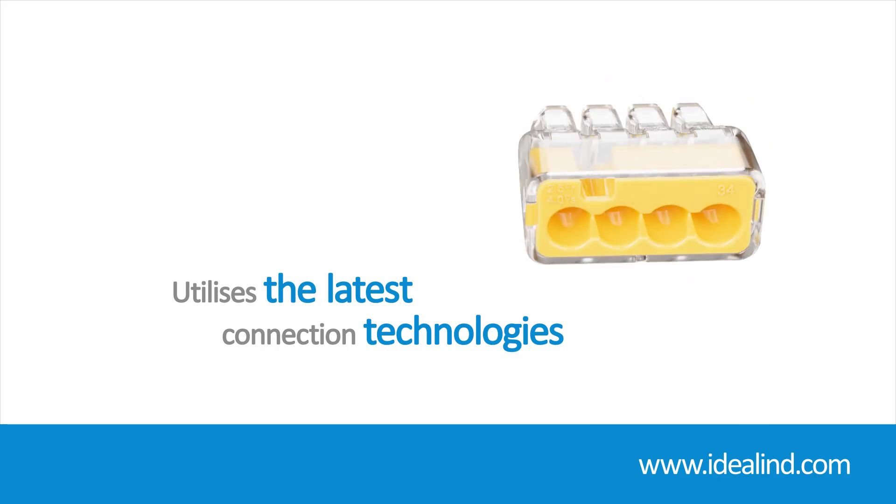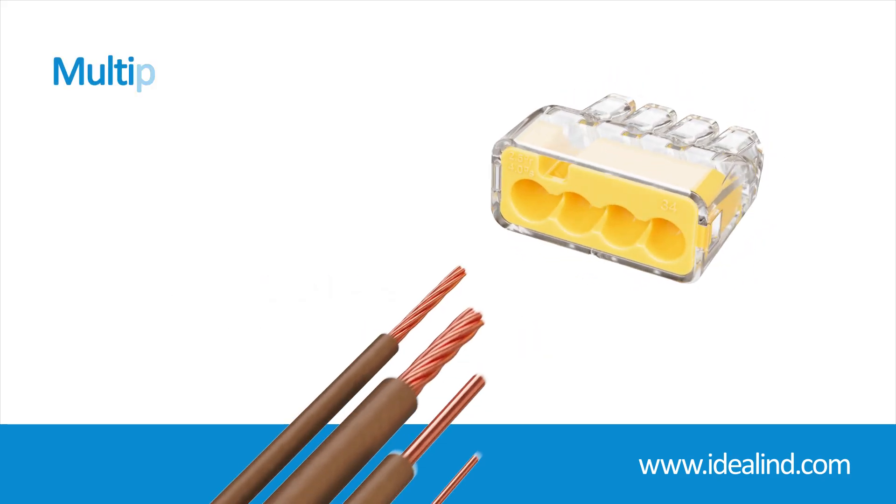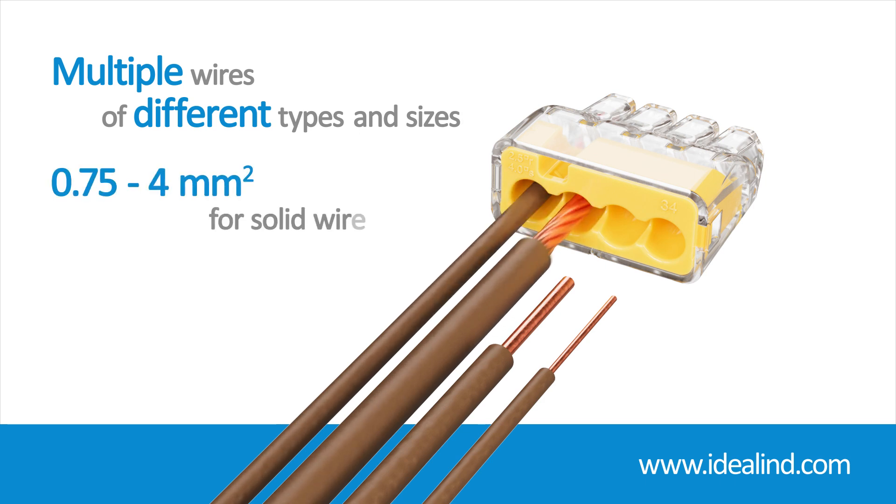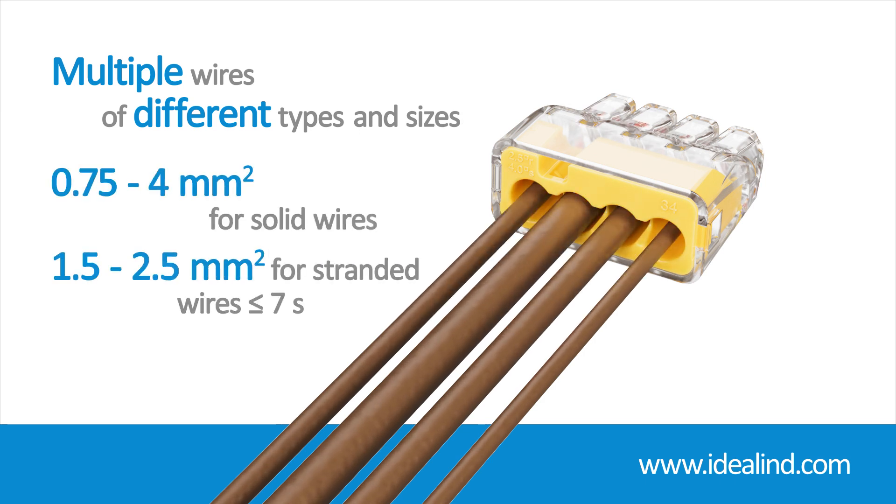they provide a dependable connection and can accommodate multiple wires of different types and sizes, from 0.75 to 4 mm² for solid wires and 1.5 to 2.5 mm² for stranded wires.